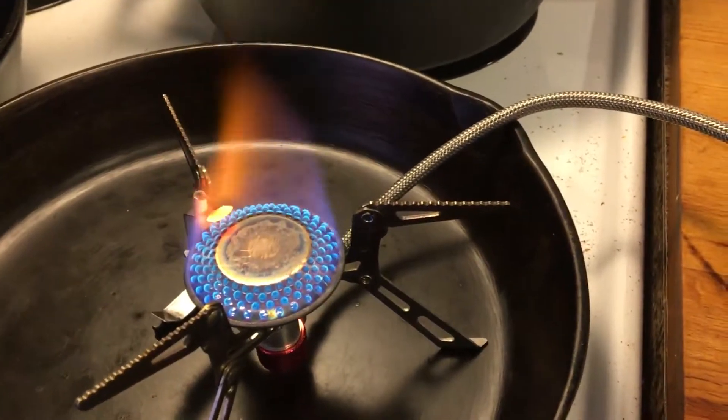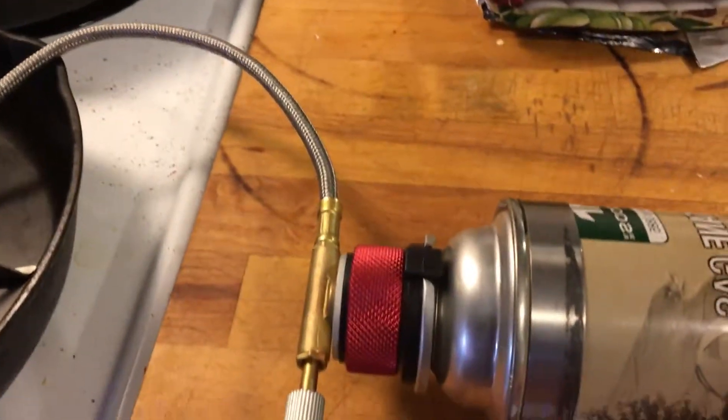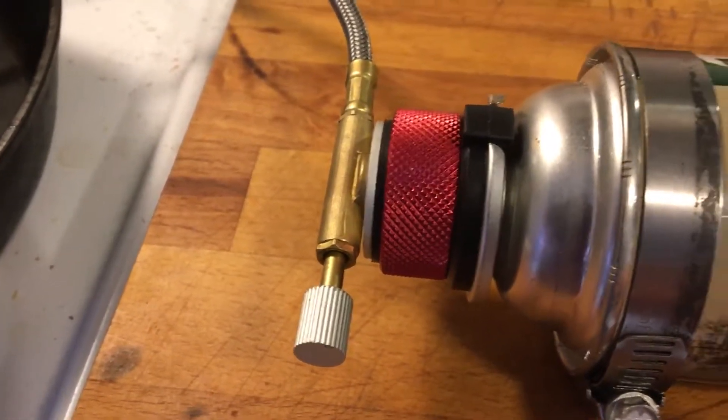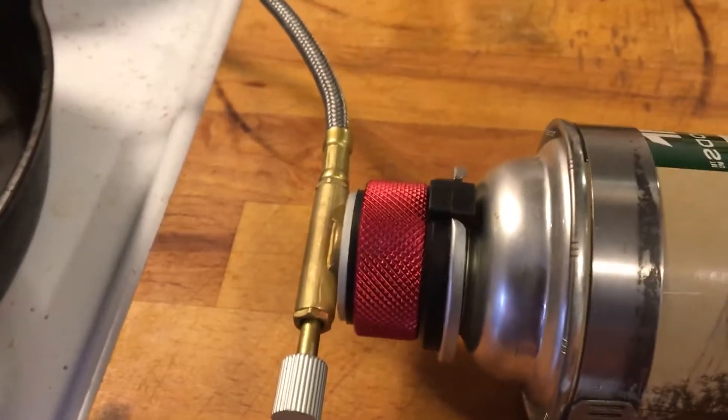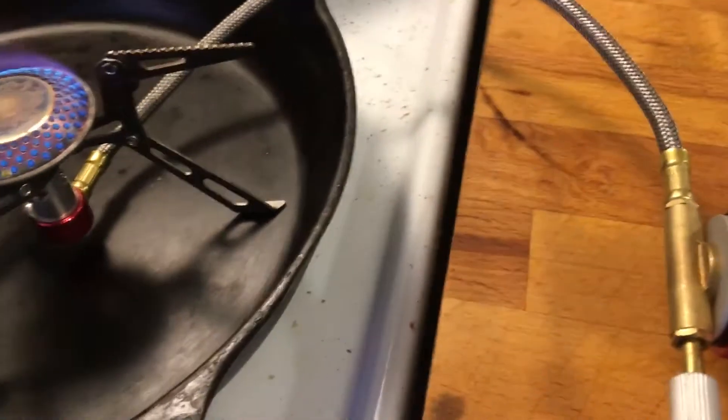It turned out that there was a blockage in this hose. There are fittings on both ends and I was able to remove the hose on both ends, then use a very small piece of wire to insert into the end and clean out the blockage.